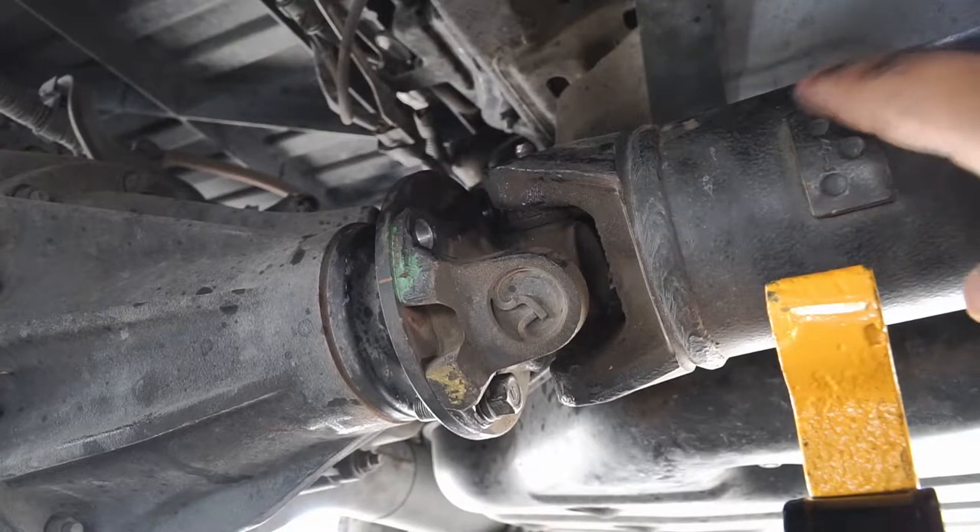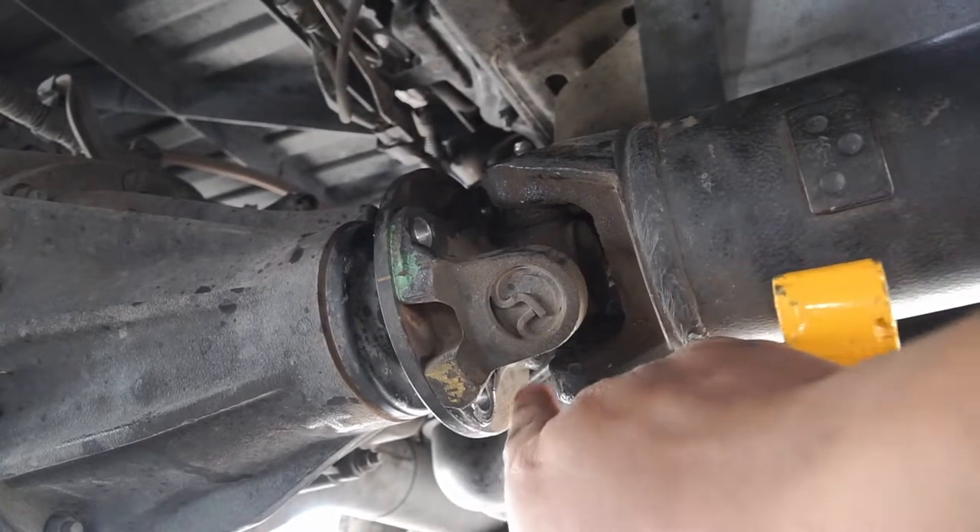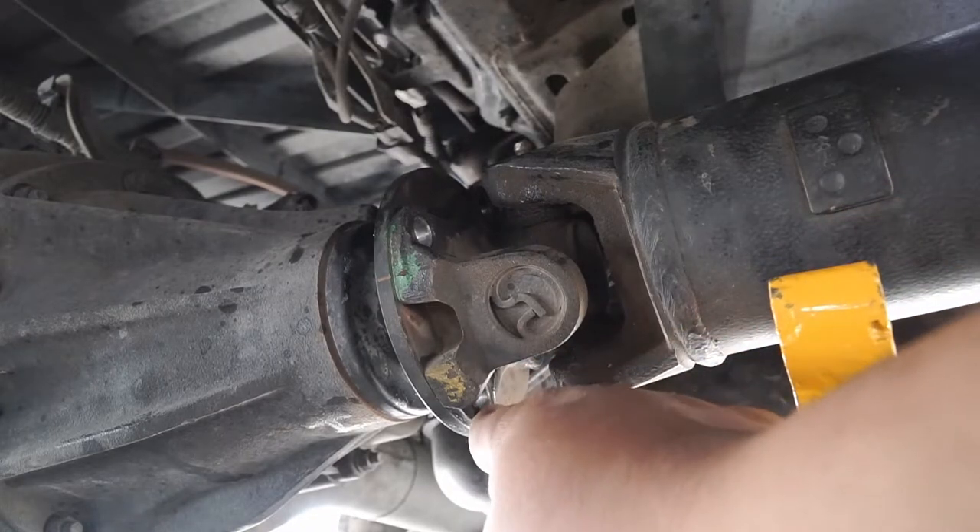You can see this little weight here — this has been balanced from Spicer, that's whoever makes these driveshafts. Once you have the bolt removed — you just saw me remove the last bolt holding this driveshaft.